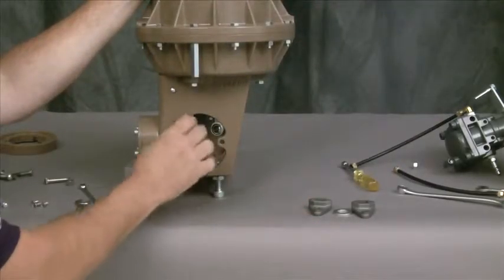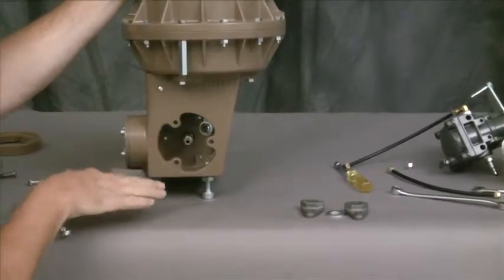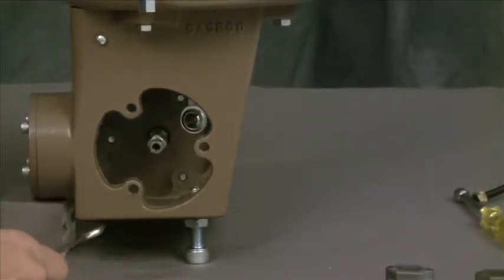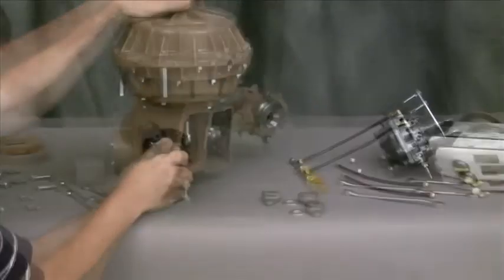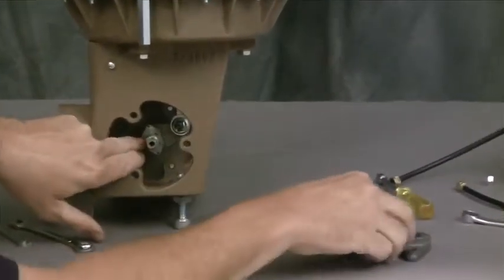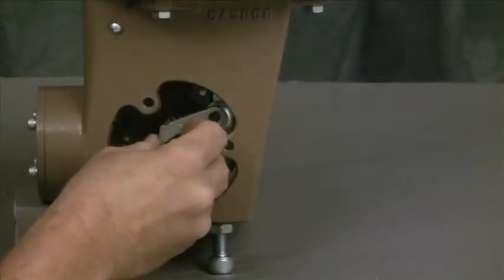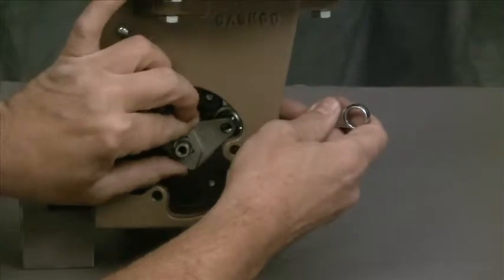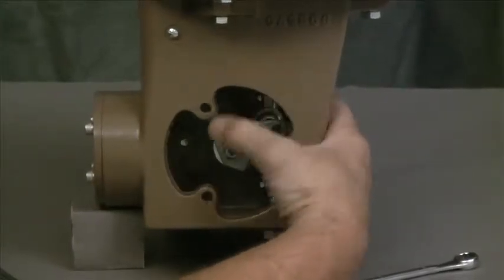Now we're ready to install our levers and reconnect the linkage. The valve is in the closed position right now. We're changing from air-to-open fail-close to air-to-close fail-open, so we're going to rotate our plug 90 degrees so it's in the open position. Now we'll install our levers — pull the linkage up out of the way and slide that back in there, with the spacer between the two levers. It may be necessary to change the position just slightly to work that lever in there, making sure they are in line with each other. Now I'm going to use the hand wheel to bring the linkage down slightly.